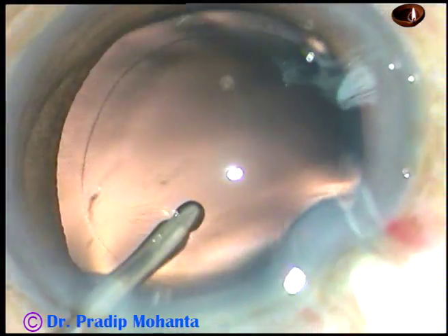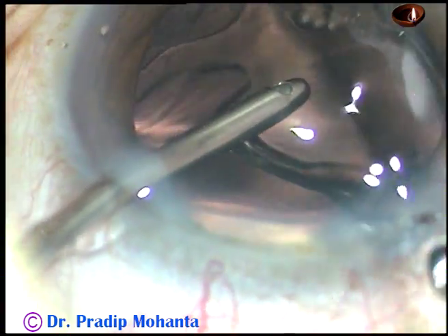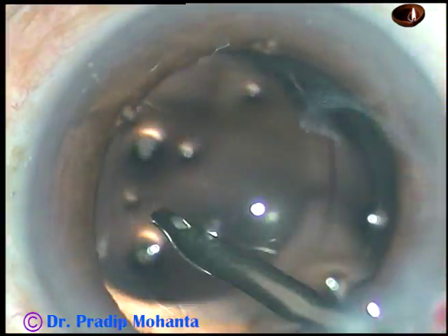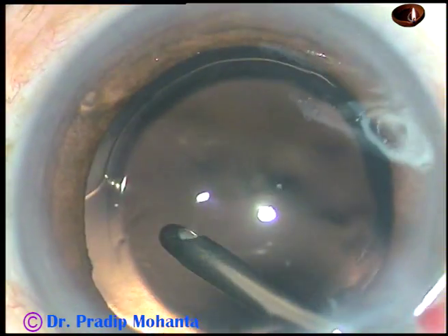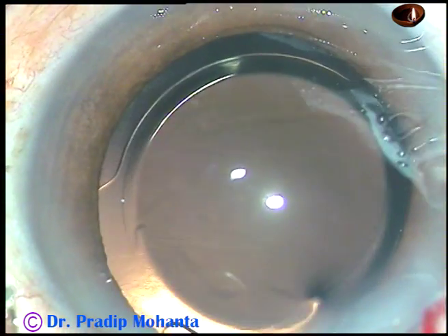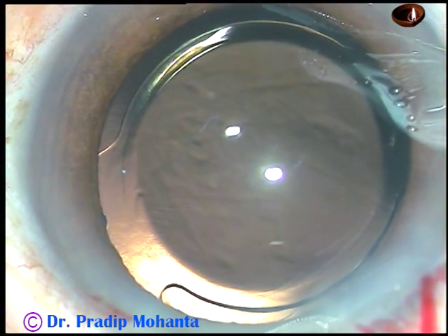A hydrophilic acrylic intraocular lens is being implanted in the capsular bag. By a gentle push at the junction of the trailing haptic and the optic, the trailing haptic goes into the capsular bag. This is Acrysof Moxifloxacin.